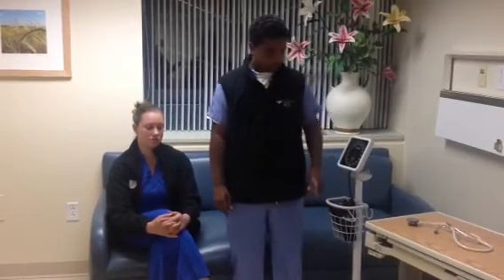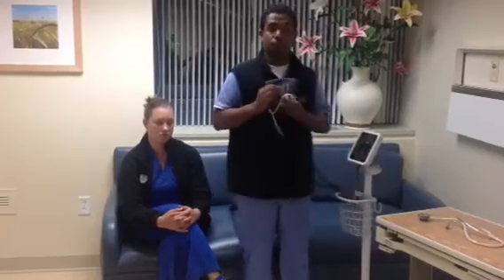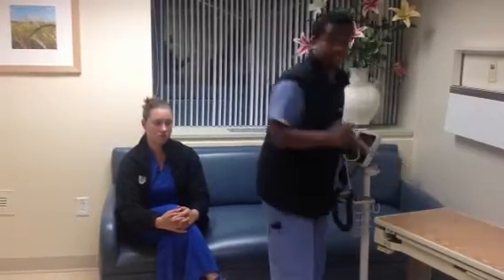Today I'm going to be presenting the proper way of using a blood pressure machine and doing a manual blood pressure via a patient. The first three things that you're going to need for equipment is a sphygmomanometer, a blood pressure cuff, and a stethoscope.